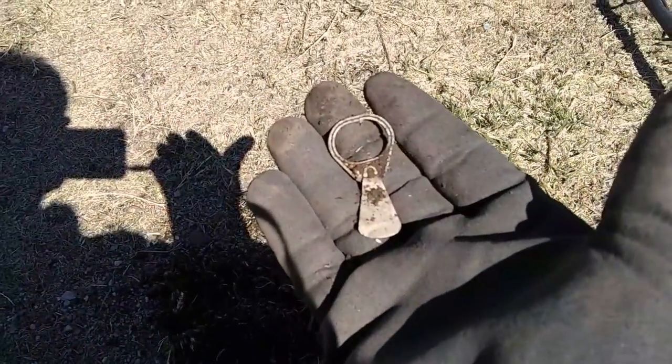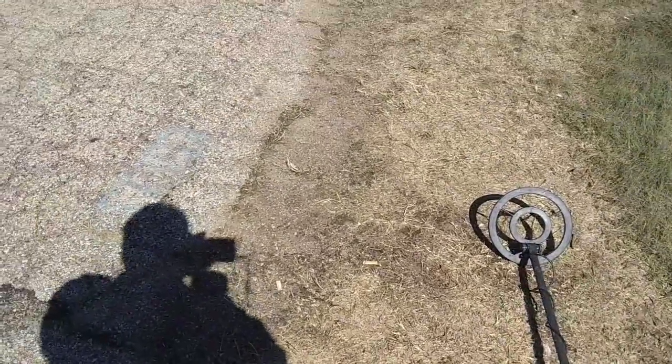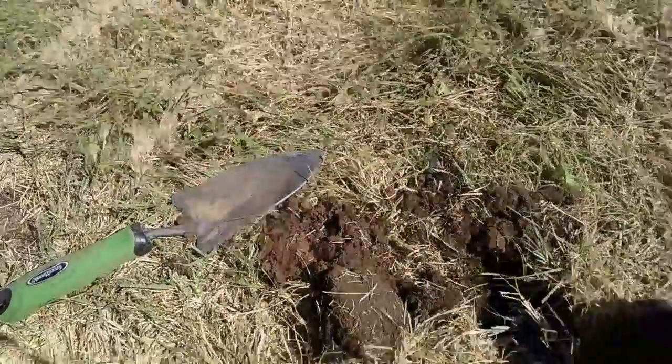Got an old-style pull tab. Then a little better — the second coin of the day and first coin of this video: a penny with a shield on the back, so early 2000s. At least it's something for the keeper pouch. Finally another penny — could have been someone scratching lottery tickets and stuffed it back in their pocket and lost it, but hey, I found it. Another modern one.